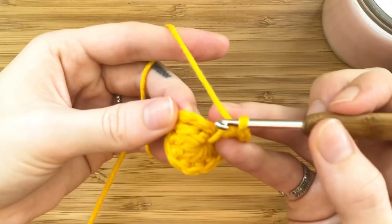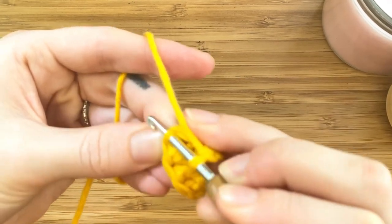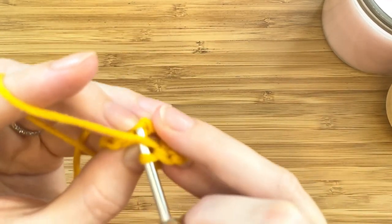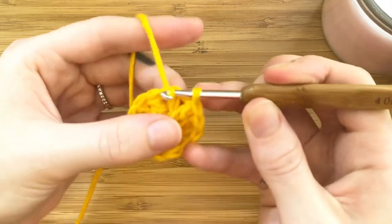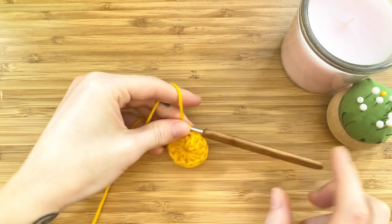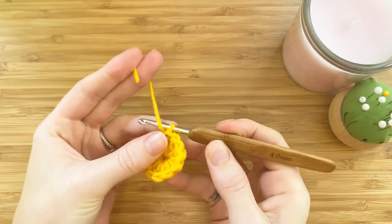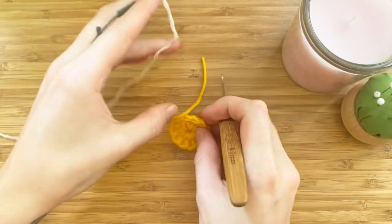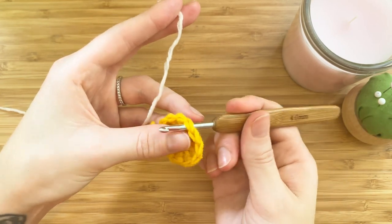Once you've completed your 12th double crochet, insert the hook into the third stitch of the chain and make a slip stitch. Now we can cut our yarn and pull it through with our hook to make a knot.